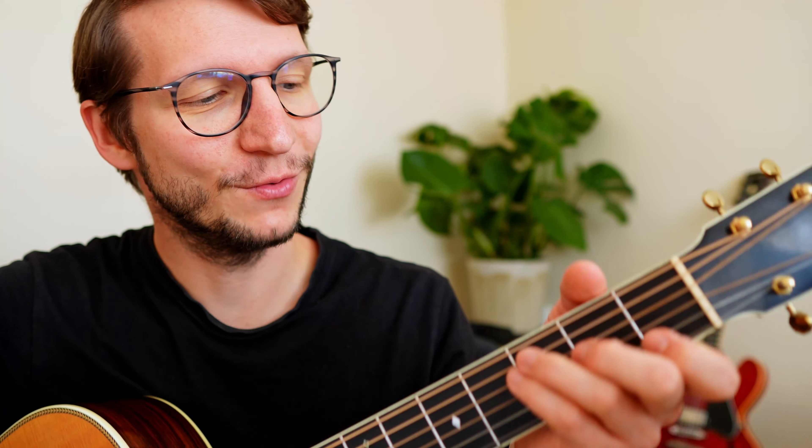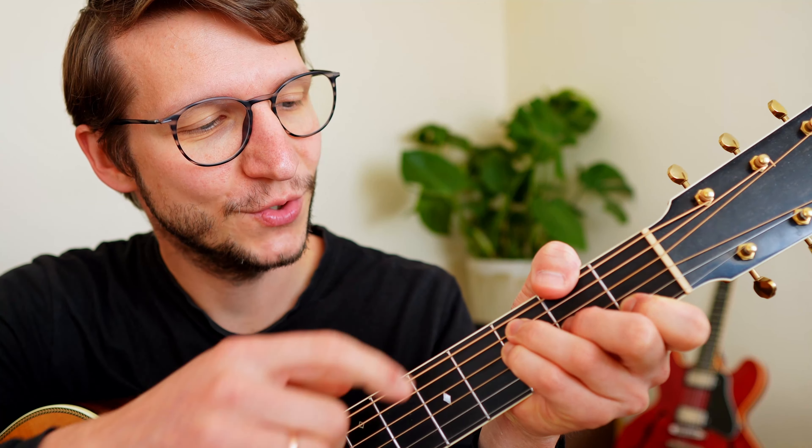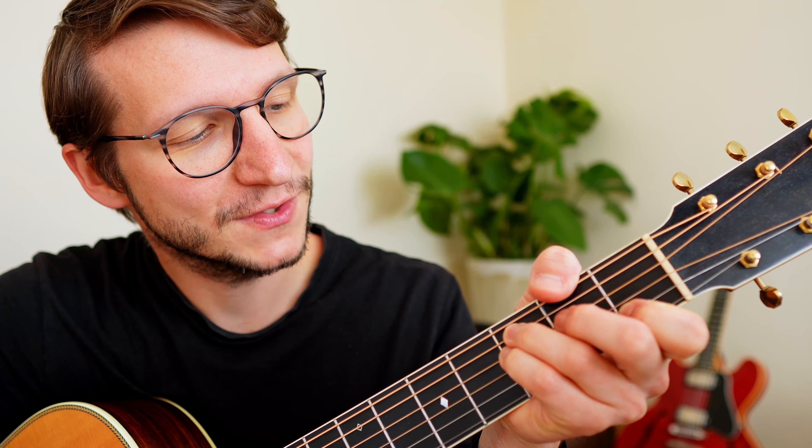There's one last thing to mention before I show you the bar chord version. If you play a song with an F in it, it's most likely that there's a C in it too, because either the song is in the key of C and there could be an F in it, or it's in the key of F and there could be a C — C and F go well together. The cool thing with this fingering is it's very close to your C shape: keep your ring finger and index finger in place, move your middle finger one string up on the same fret, and lift your little finger — there's your C. That's worth practicing back and forth.